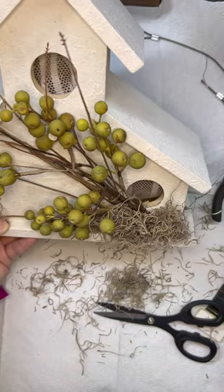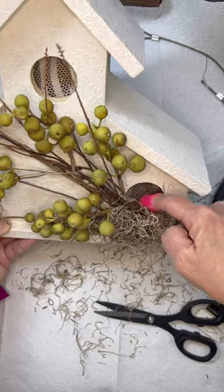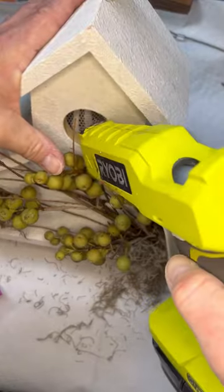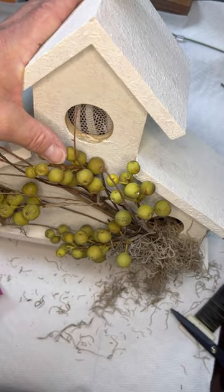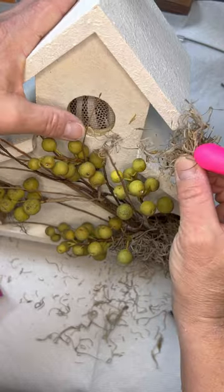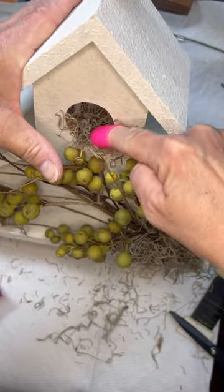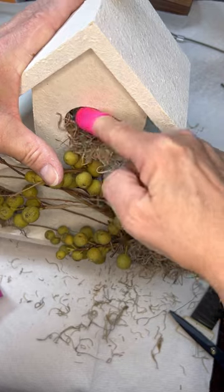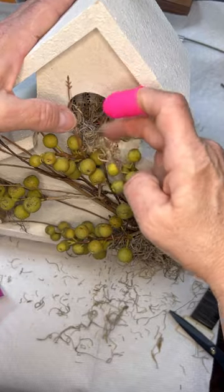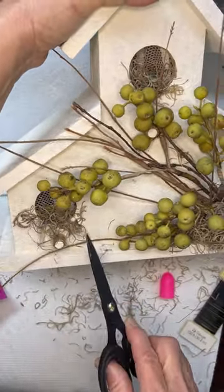I added a little bit more moss on this side to get a really good foundation for the little bird, and added some more up at the top. Let me know what you guys think about this texture — I just love it more than just plain paint. If I had just painted this, it would not have been as pretty as it is with this texture on it. It just makes a big difference.